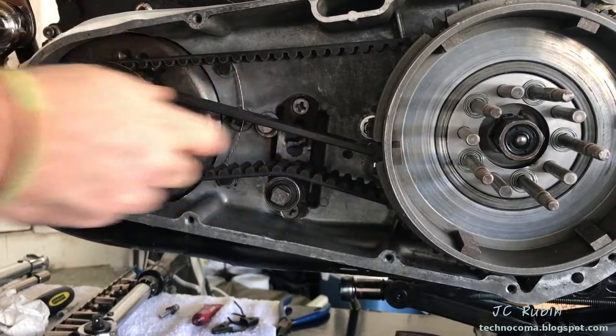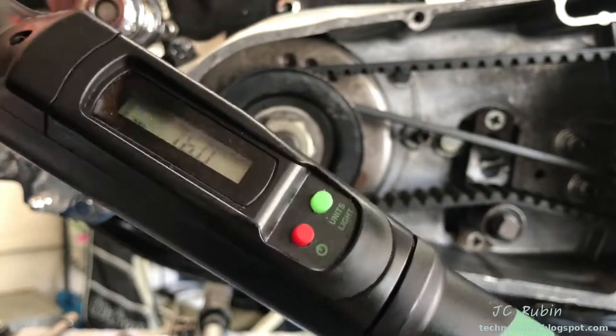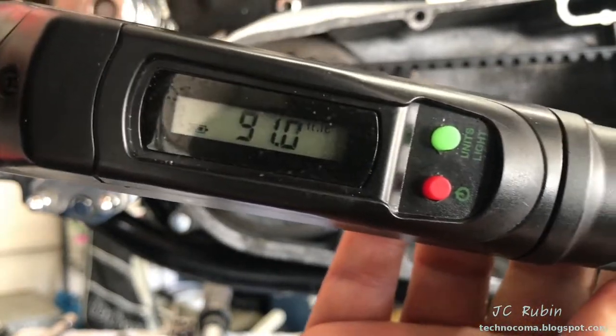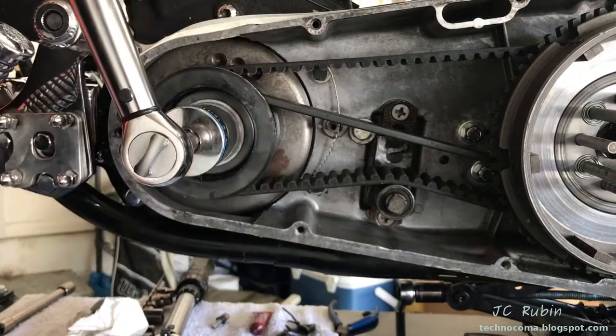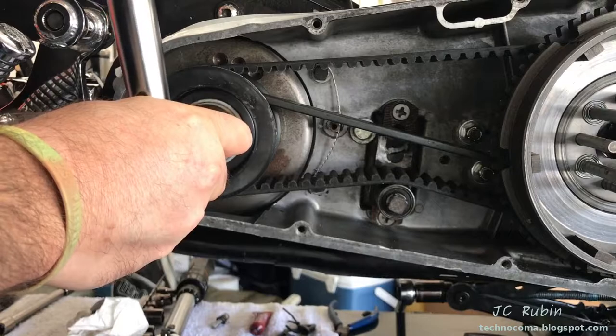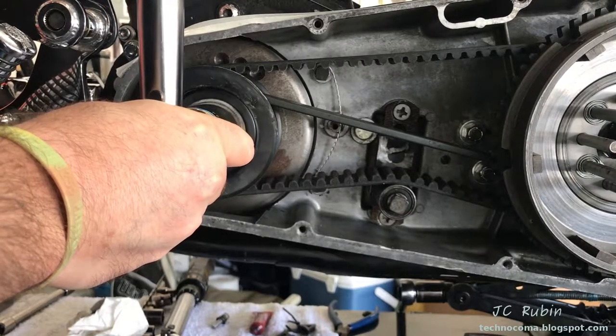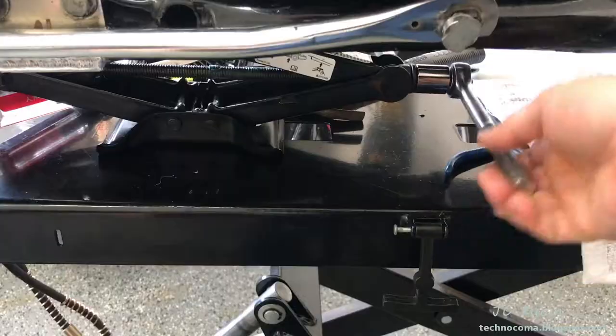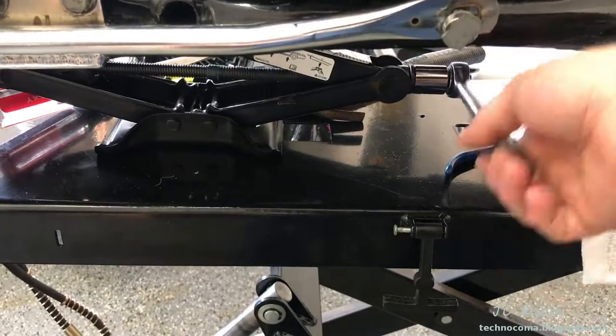I set my torque wrench to just over 90 foot-pounds. With everything held secure, I torque it gradually up to 90 foot-pounds to lock this nut down. The rear tire will then be raised back up off the stand, and with the ratchet I bump the engine in the counterclockwise direction to release the locking tool.